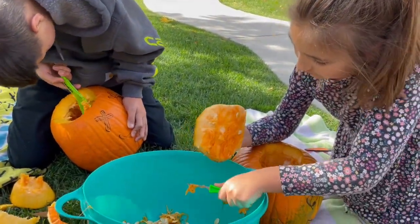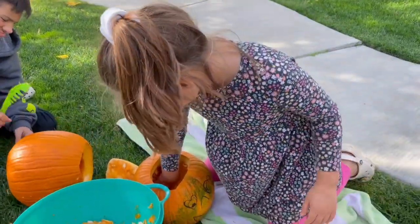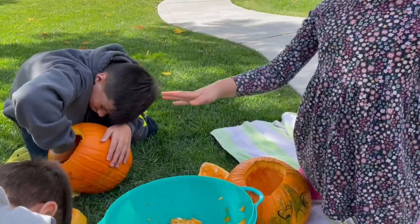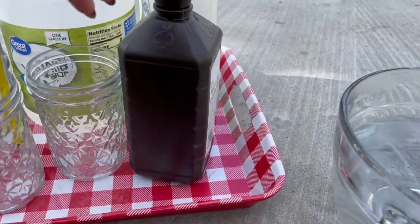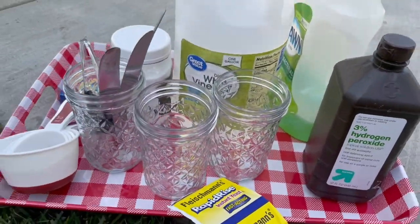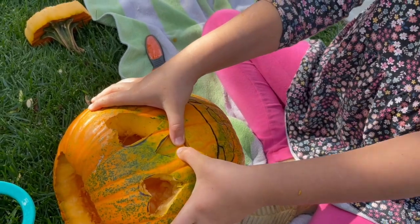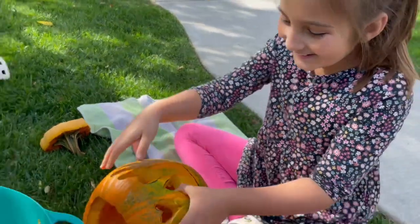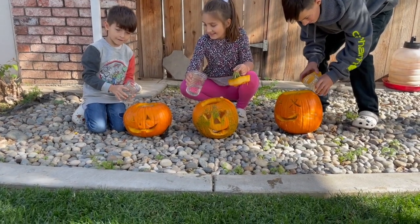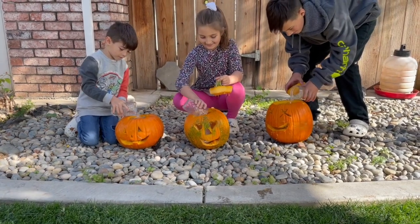I'm doing good. My lid is going to be... This is Aubrey. Can I do it? Okay, you guys do it at the same time. Three, two, one, go.